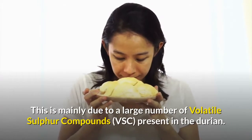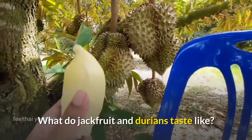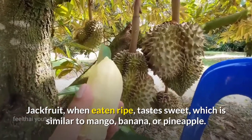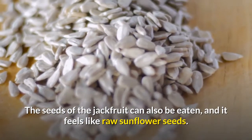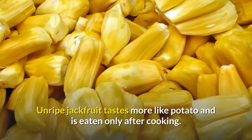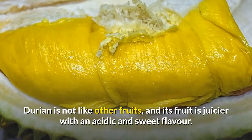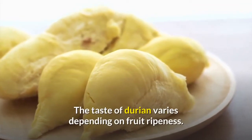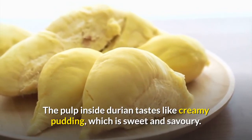This is mainly due to a large number of volatile sulfur compounds present in the durian. What do jackfruit and durians taste like? Jackfruit, when eaten ripe, tastes sweet, which is similar to mango, banana, or pineapple. The seeds of the jackfruit can also be eaten, and it feels like raw sunflower seeds. Unripe jackfruit tastes more like potato and is eaten only after cooking. Durian is not like other fruits, and its fruit is juicier with an acidic and sweet flavor. The taste of durian varies depending on fruit ripeness. The pulp inside durian tastes like creamy pudding, which is sweet and savory.